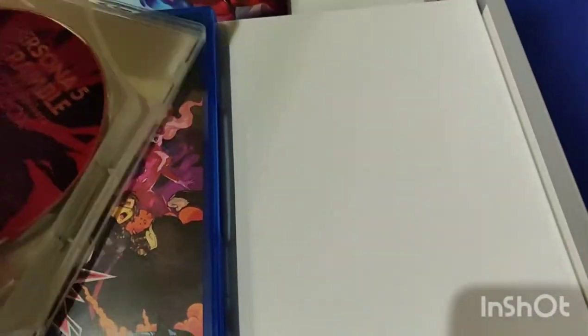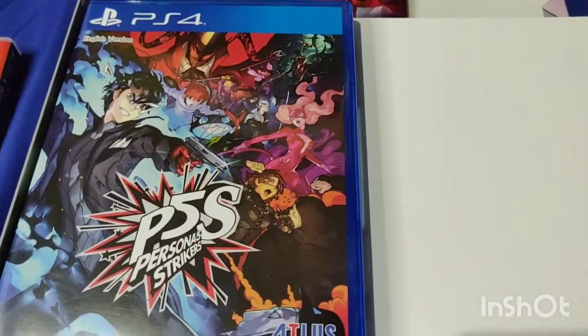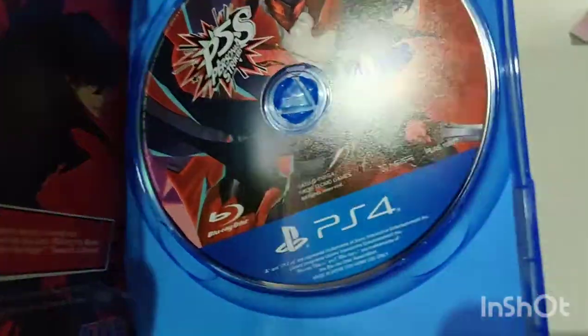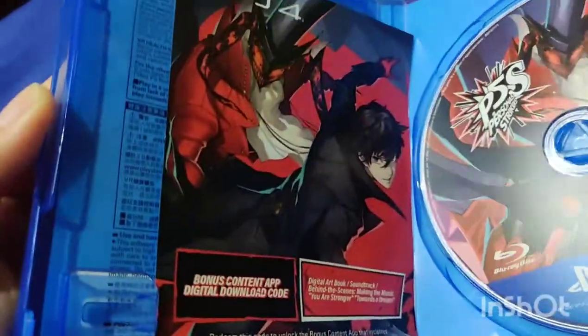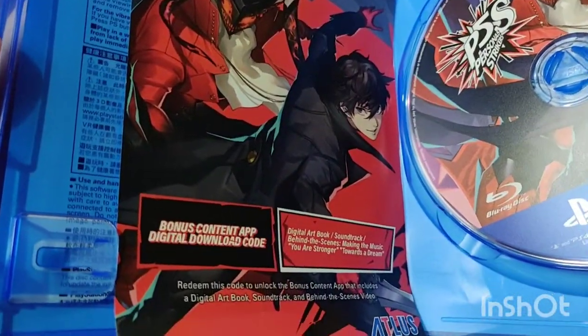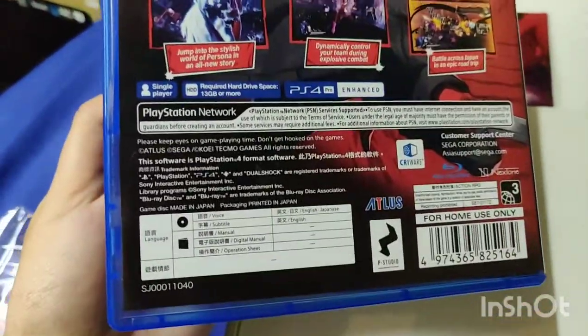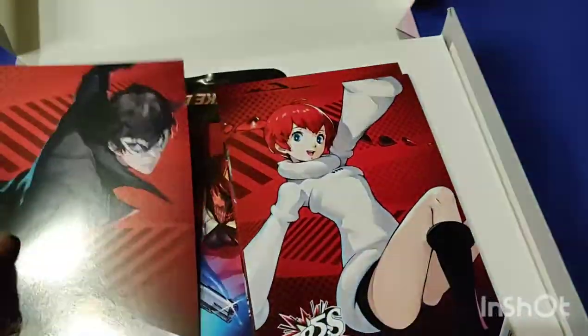Now we're going to go ahead and check the PS4 game itself — the copy — and the bonus downloadable content. And in the back there. So now I was able to open the envelope. As you can see there are blue postcards.